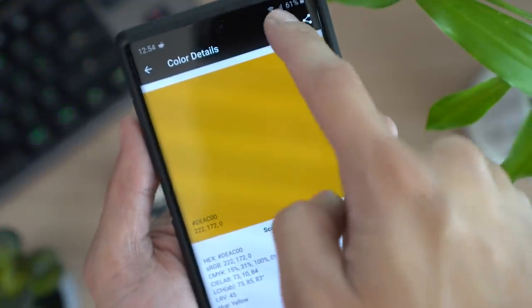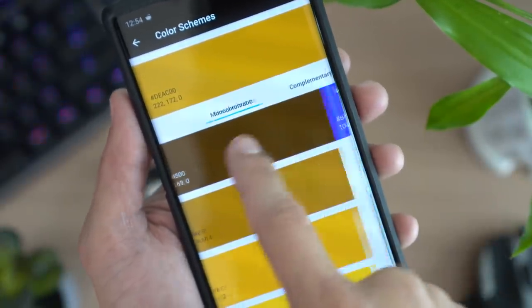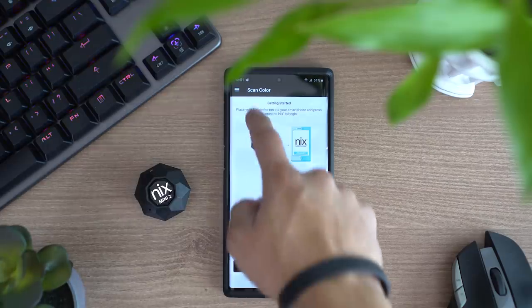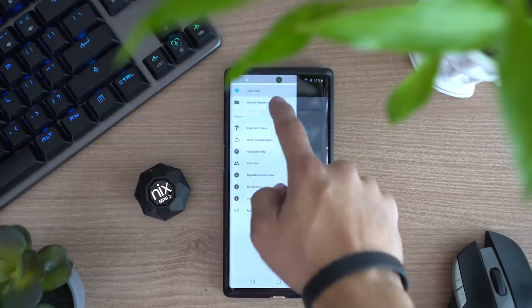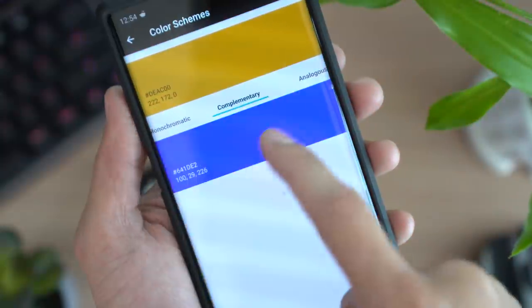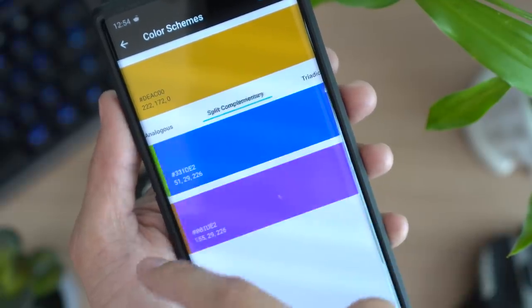Another cool thing I love about the NYX app is that if you click the painter's palette icon on the top right, it will show you the various color harmonies of your scans. So if I want to see the complementary colors of this table, all I have to do is scan it with the NYX Mini 2, check the complementary colors, and you are now a color master! It also has other color harmonies like monochromatic, analogous, split complementary, etc.